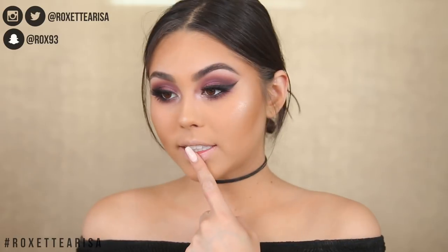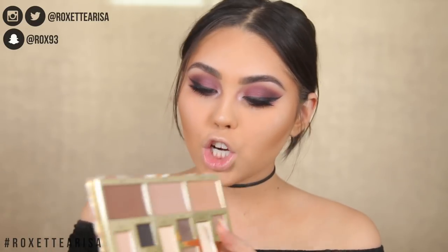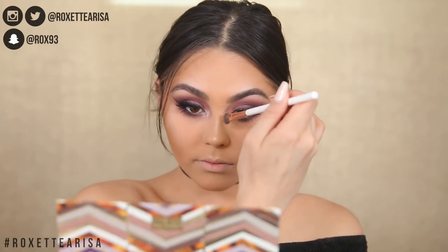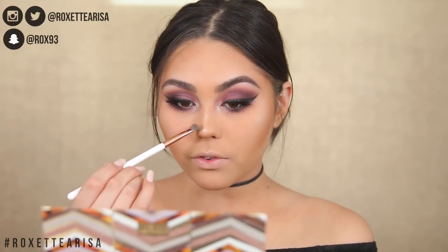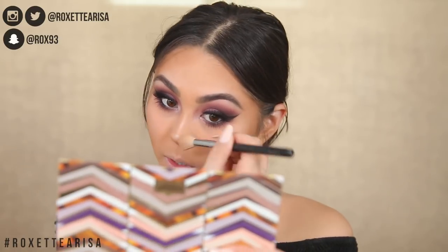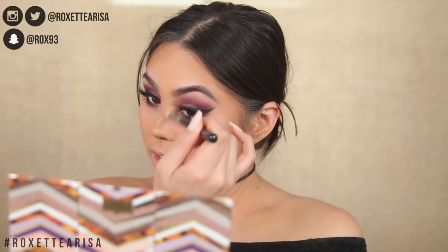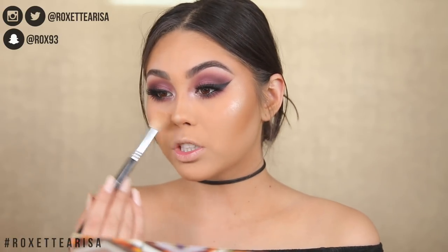I'm adding some nose contour. I already highlighted the nose, so now I'm going back into the Tarte Clay Play palette and taking the shade Terracotta for a little nose contouring. I always go back in to blend out the nose contour with a fluffier brush so it doesn't look patchy. That nose contour though — I'm impressed.